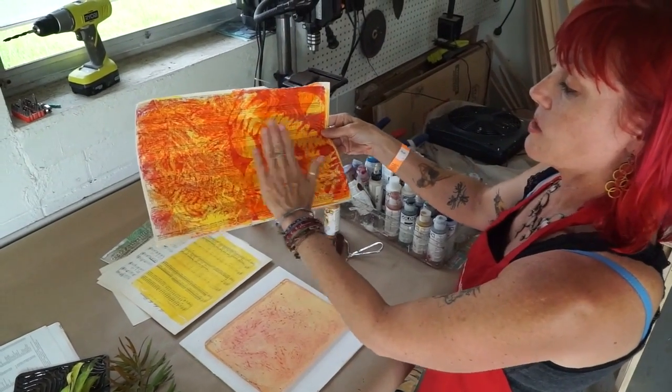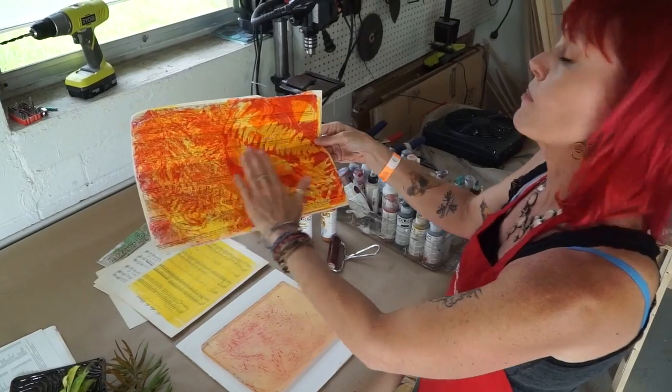The effect on the right hand side is totally different than the effect on the left hand side, but they're both usable for collage.